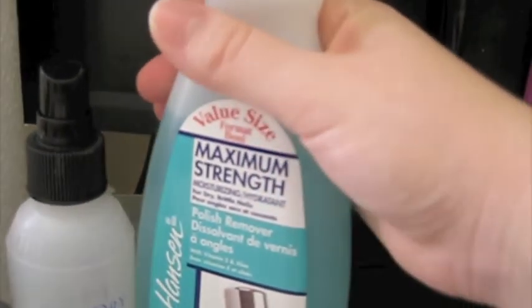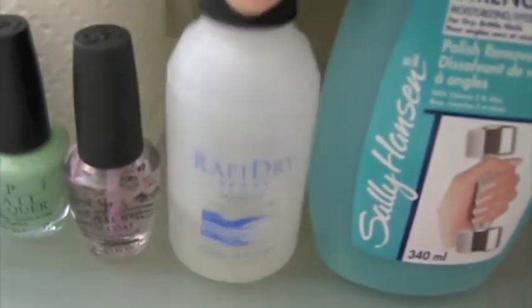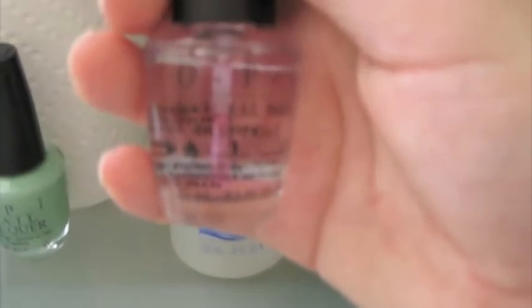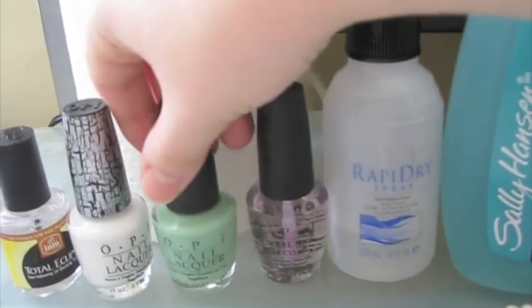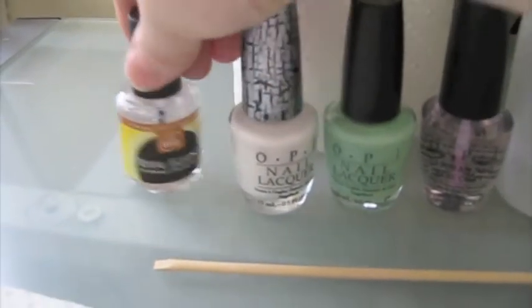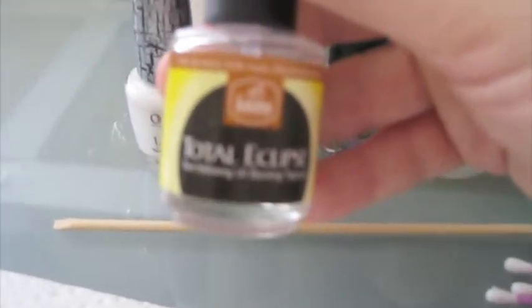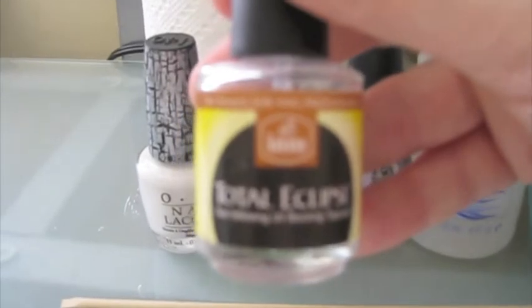I also have OPI's Rapid Dry spray to use in between nail polish layers. My camera doesn't focus very well so I'm not going to bring these too close. This is my OPI Natural Nail Base Coat. For the color I have OPI nail polish in 'Hey! Get It In Lime,' and then this is the White Shatter — OPI White Shattered.